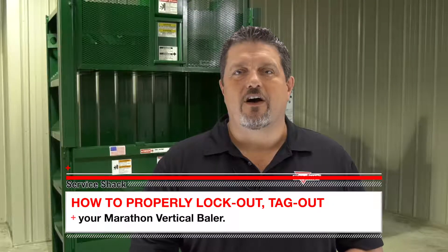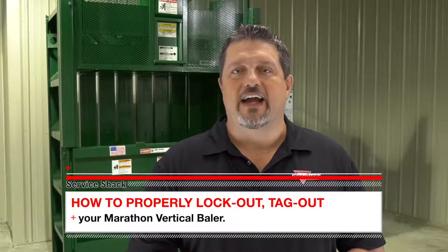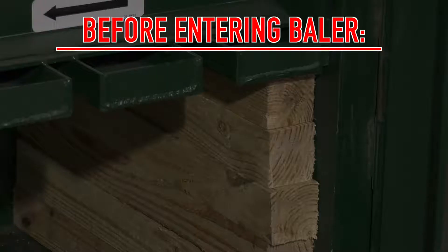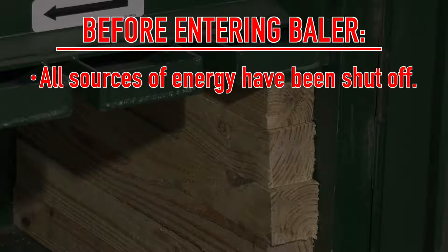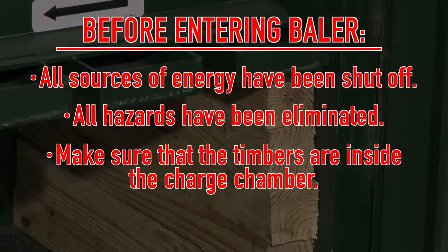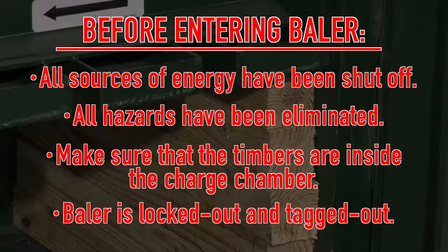Today we're going to talk about how to lock out and tag out your Marathon vertical baler. Before entering any part of the baler, you must ensure all sources of energy have been shut off, all potential hazards have been eliminated, make sure that the timbers are inside the charge chamber, and the baler is locked out and tagged out in accordance with OSHA and ANSI requirements.